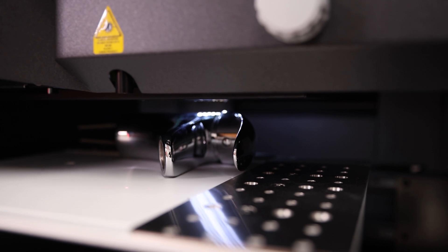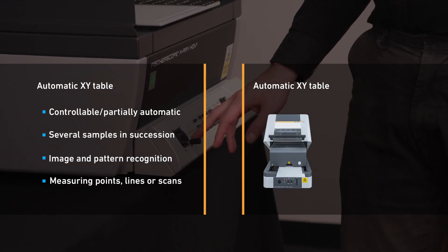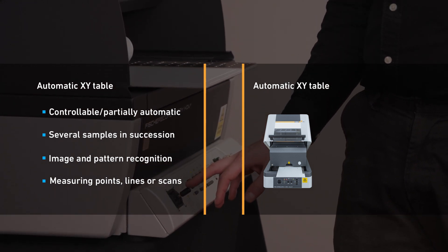It has a high-resolution video camera with zoom to enable easy sample positioning and precise measurement spot adjustment. A motor-driven programmable XY measuring table enables partial automation of measurements via the software, and several samples can be measured in succession, supported with automated image and pattern recognition.